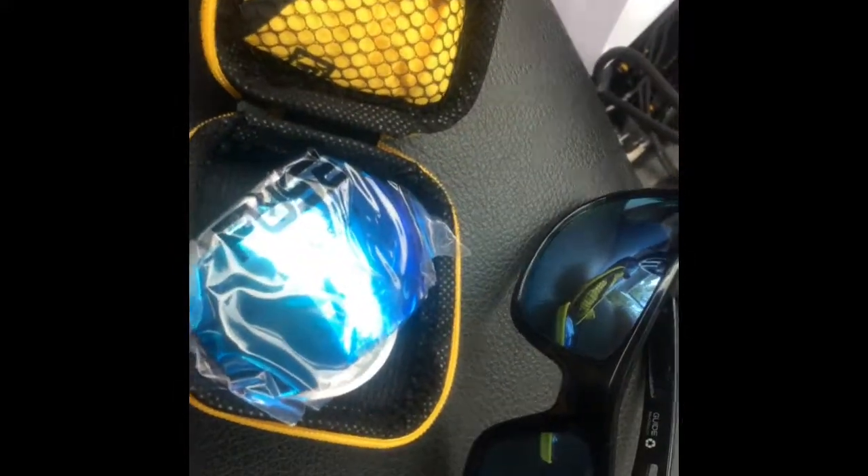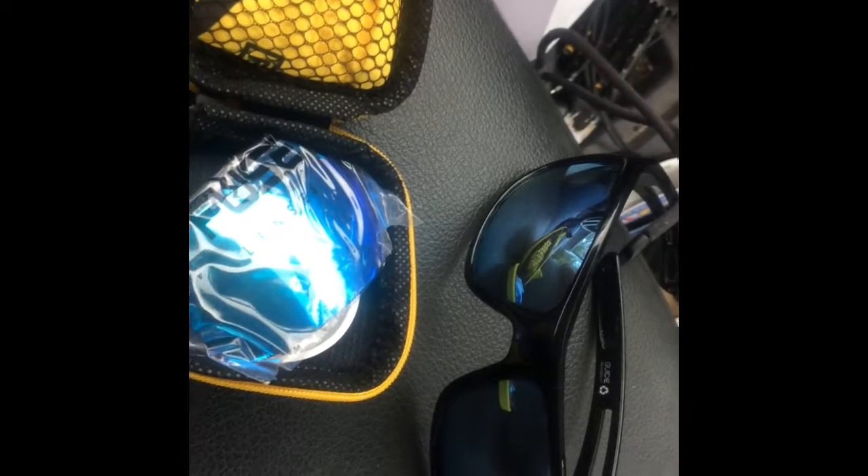These are the new Fuse lenses. They're supposed to be polarized and all that. They should just pop right in, so let me put these down, pop out the old lenses, and see if I can pop these in and see what they look like.